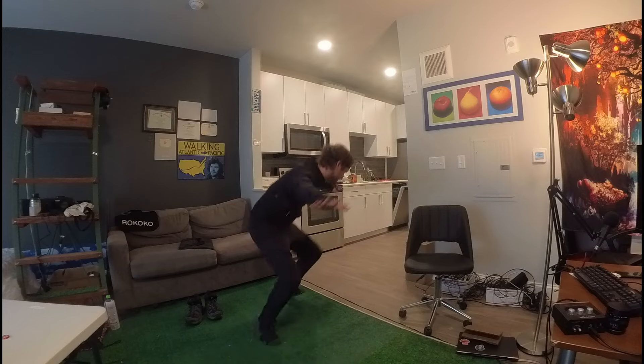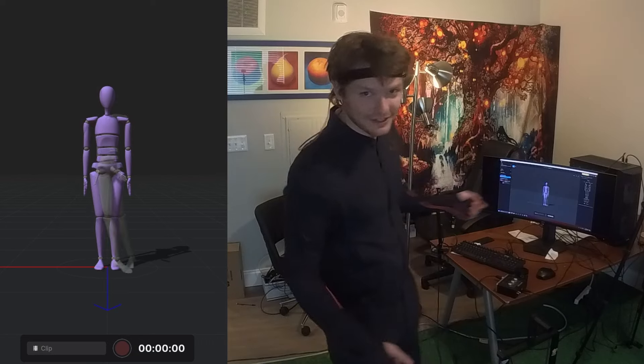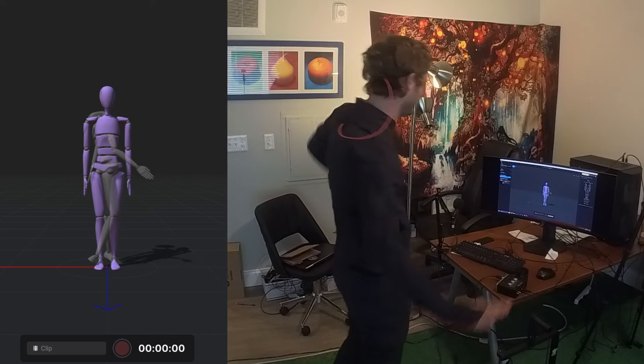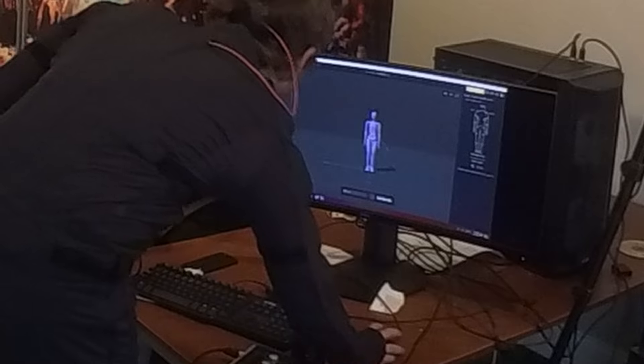It was time for me to do my first motion capture. Given that I don't know what I'm doing, I wouldn't call this a tutorial — more of an exploration of how to even get this thing synced up. So let's figure it out.